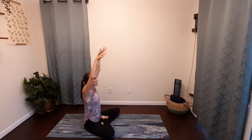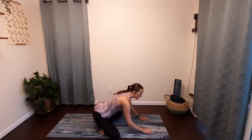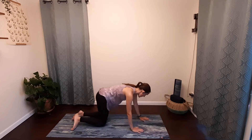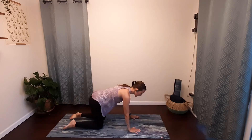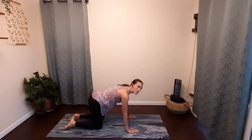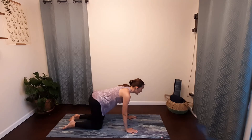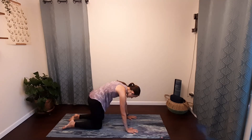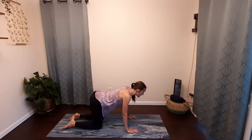Bring your hands in front and start to crawl your hands forward, making your way into a tabletop. Take a peek — make sure your shoulders are in line with your wrists and your hips are in line with your knees. We're going to move through a couple rounds of cow and cat, really starting to work into your spine. On your next inhale, gaze forward, roll the shoulders down and back, drop your belly — cow. Exhale, press the mat away, round through your spine, tuck your tailbone — cat.